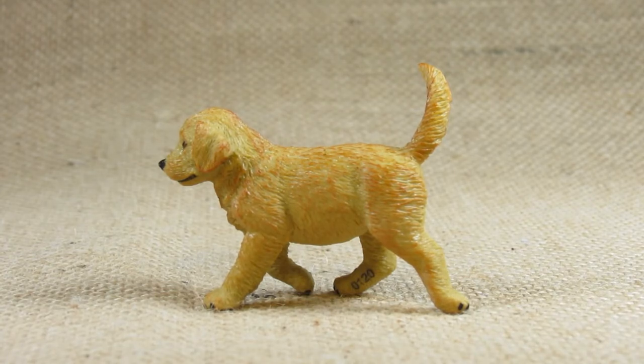Hello everyone, this is Hammertron here with a new review video for you. This time I am reviewing the Safari Limited Golden Retriever Puppy. This is set number 253229.